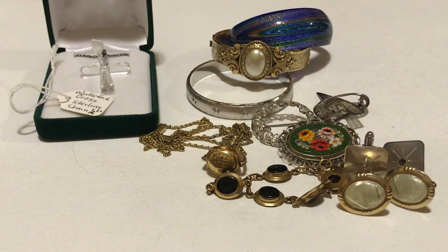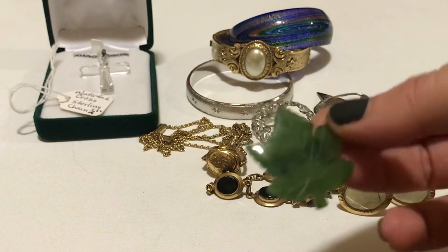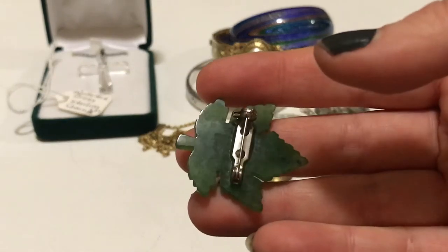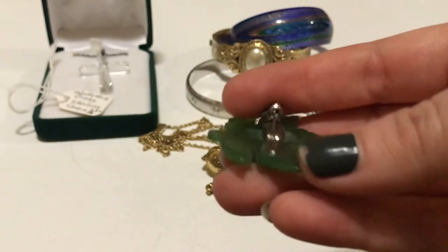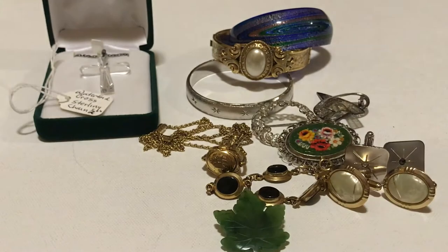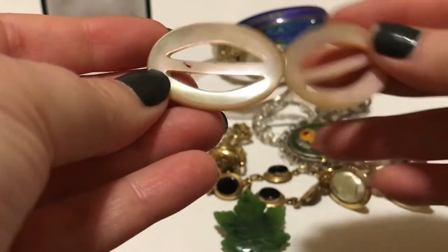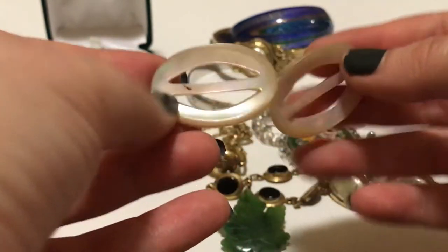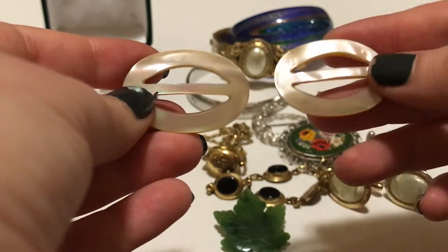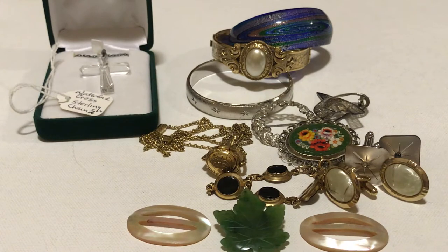I did end up getting some other brooches. I'm not sure what this stone is — if it's jade, jadeite, or adventurine, I think that's the name of the other thing it could be. But it's kind of really nicely carved — a leaf brooch. And then they also have these beautiful mother of pearl — I don't know, perhaps shoe buckles or something like that.